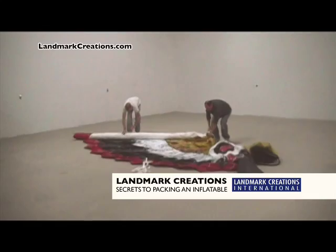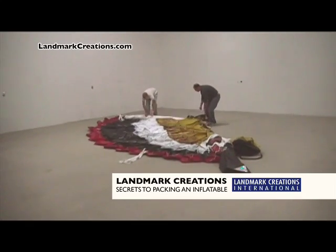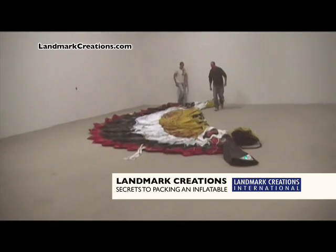Next, unroll your inflatable and flatten it out. Fold the inflatable in half or in thirds, continually spreading the air out as you go. Place all tether straps on top.